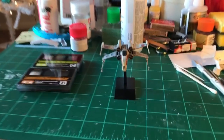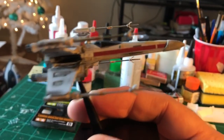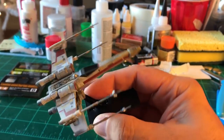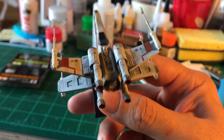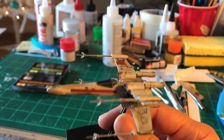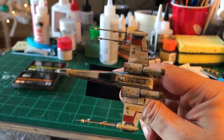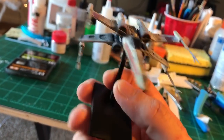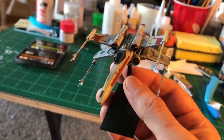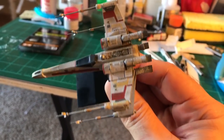It went together fairly easily and I think it turned out really nicely. It's pretty tiny. You can see some of that detailing on there. I did some weathering. This went together in just a few hours. I started with a base coat of black and just black-coated the whole thing. Then I used the stickers - love the stickers. Stickers went on really nicely to put the red stripes and the different markings on it.